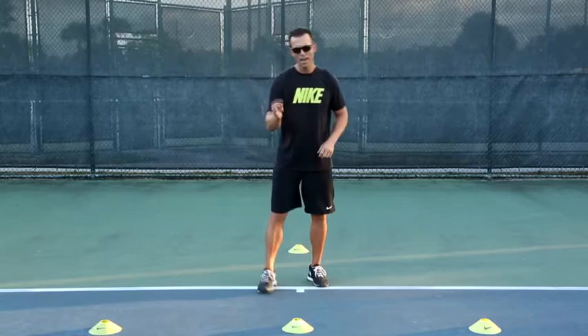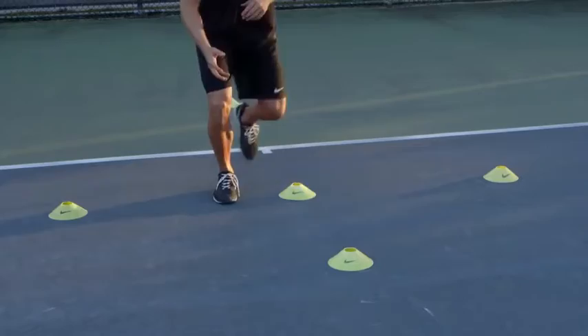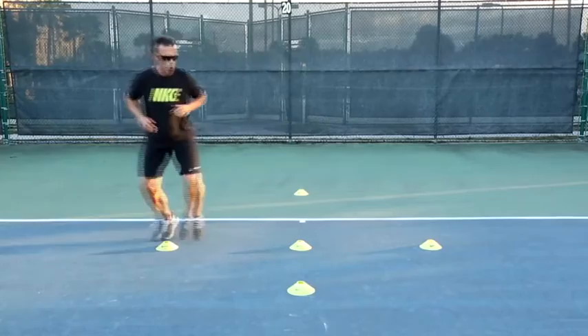I'm going to go through it slowly. If I'm on the right side of the cone, I'm going to load, have an explosive step with my left foot into the ground, my right foot steps forward. I'm going to come around in a figure eight, staying low, staying balanced.